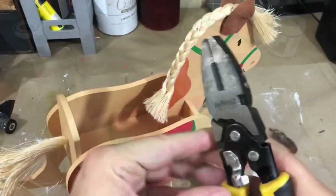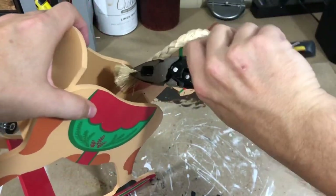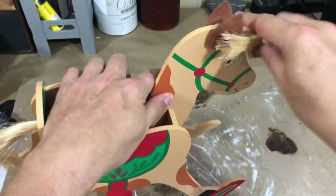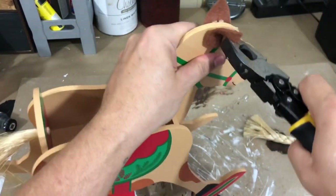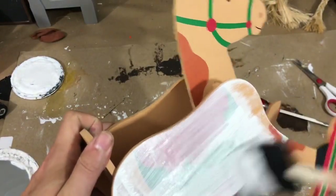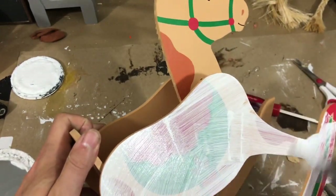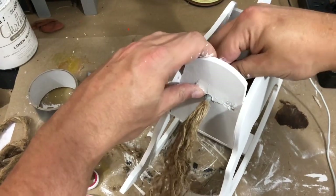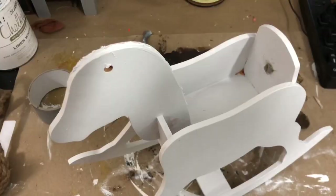I loved this little rocking horse as soon as I saw it — it was $2.99, but I thought I could make it into something different. First I removed its mane, tail, ears, and any other hanging pieces until I had a very sad-looking rocking horse. I gave it two coats of white chalk paint from Rust-Oleum, nice and clean for its makeover. I created a tail using Dollar Tree rope pulled apart into individual strands.